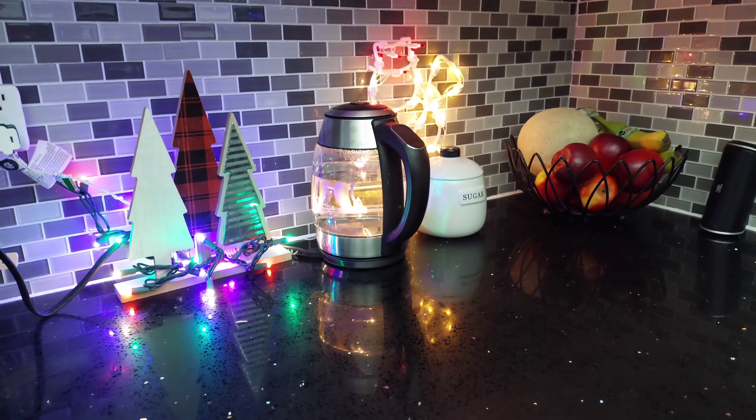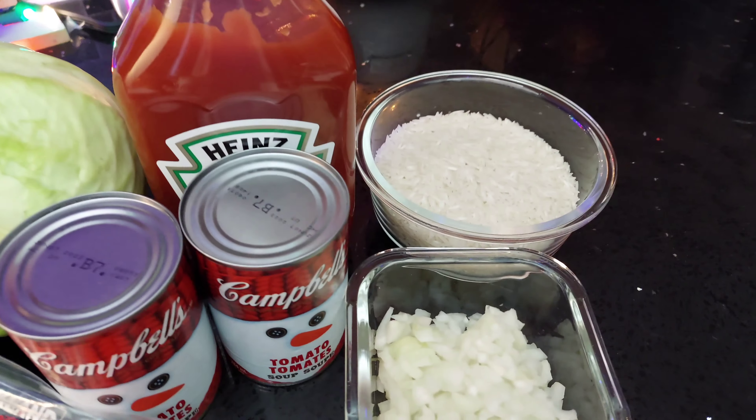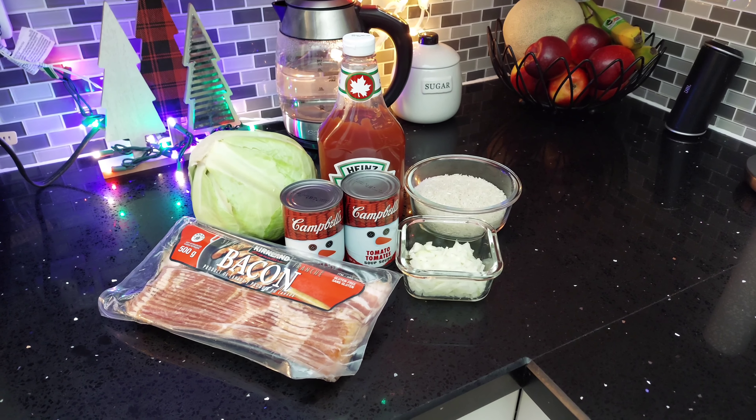All you need are a few simple ingredients: a head of cabbage, two cans of tomato soup, a quarter cup of ketchup, one package of bacon, two cups of raw rice, and half a cup of chopped onions.